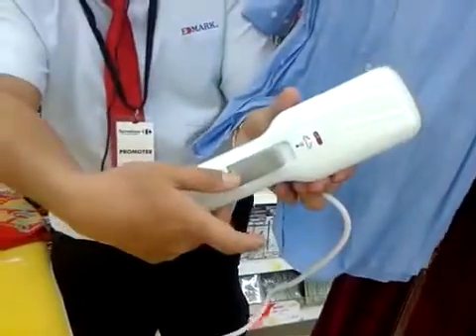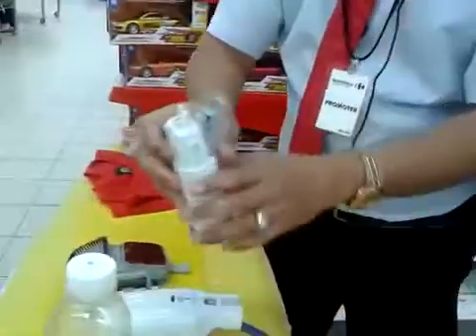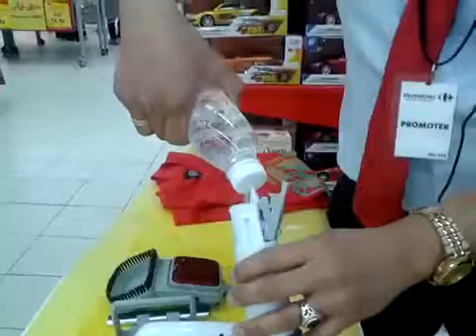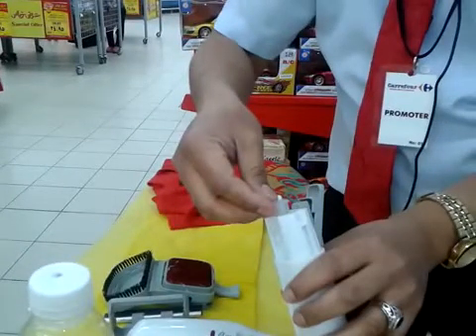And then press this button, then take it out, and then open this cover. Put in water, because if no water, no steam. Next, plug in the electric — this light comes on. You should wait one minute until the light goes off.